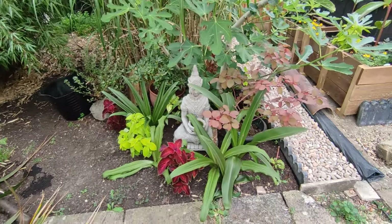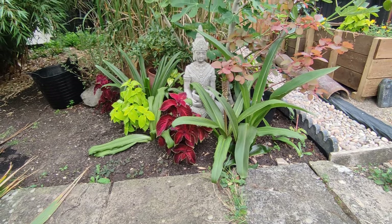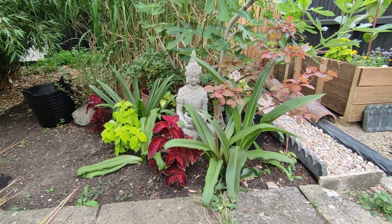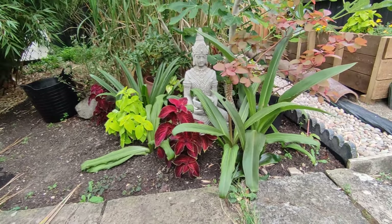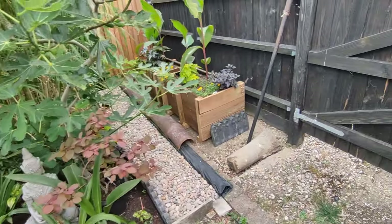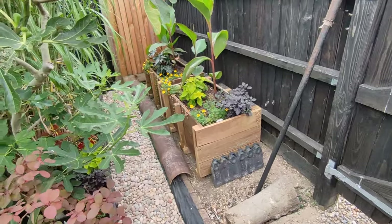I went to my local garden center a few weeks ago and they had all of their summer bedding plants reduced down to a pound, so I bought lots — just lots. I bought all the coleus; these coleus were a pound each. Eucomis bulbs were already in and I finally got around to finishing — or 99% finishing — this little pathway down here.